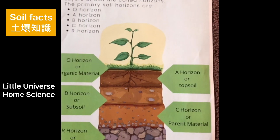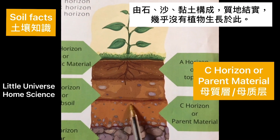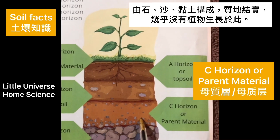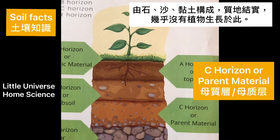Let's move on to C horizon. It is made of rocks, gravel, sand, and clay. Since it is pressed down by all the layers above it, almost no plants or animals live here.